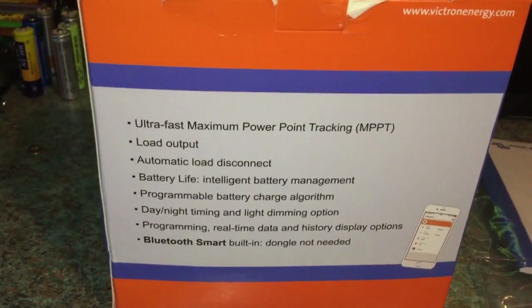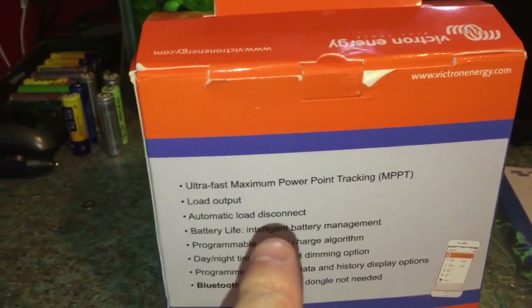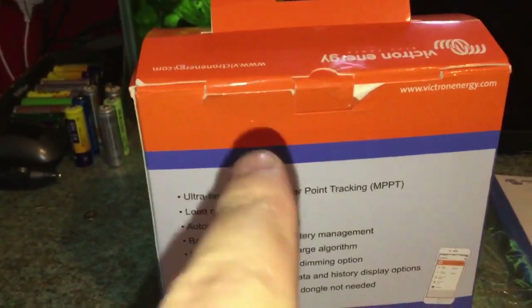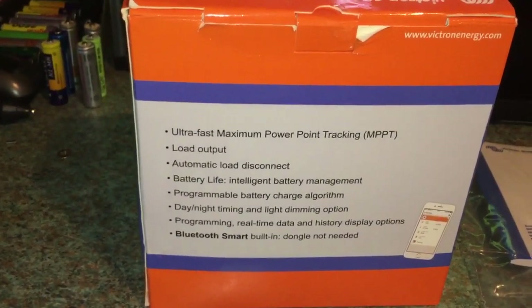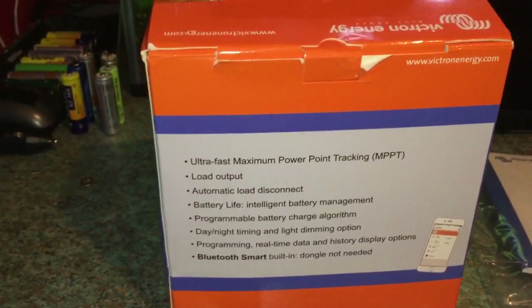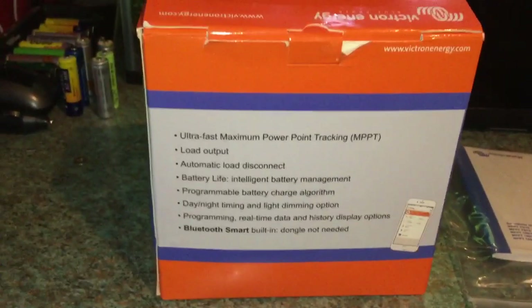I went with this one. My previous controller was a 30 amp one, but if I bought a 30 amp version of this, one, it is quite a bit more expensive, and two, it doesn't feature a load output — I'd have to wire all my loads directly to my battery. My setup was set up with a controller that had a load output, so I went with this one.